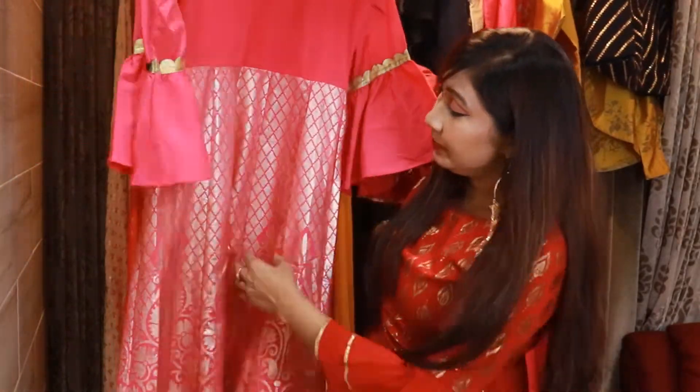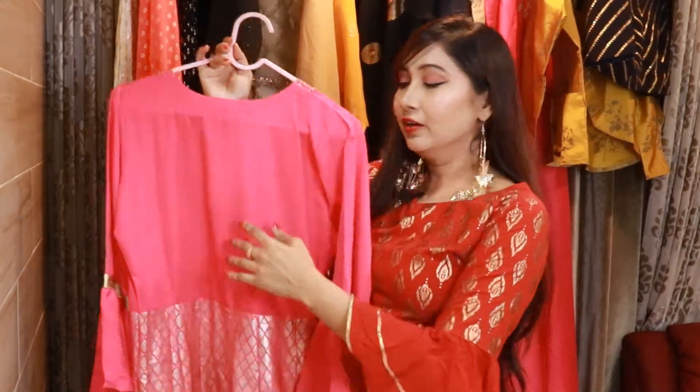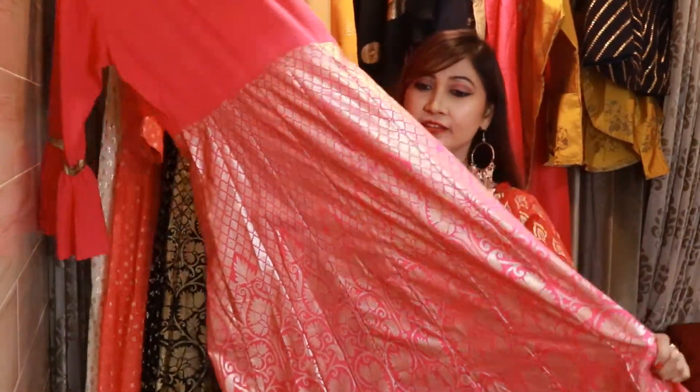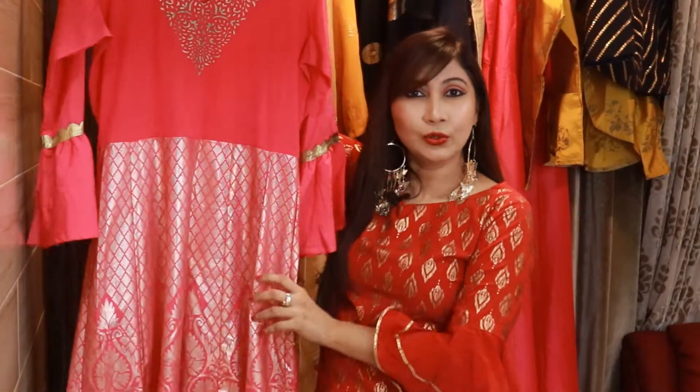The back has a slit and is half plain, while from the waist you get a foil print throughout. The foil print is present on the front and back. It is a little subtle overall.